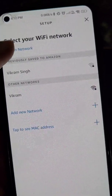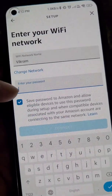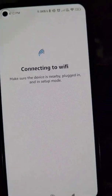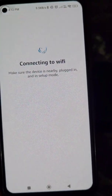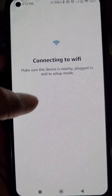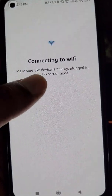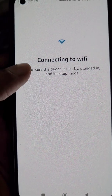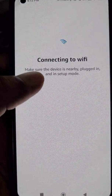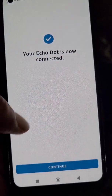You can easily connect your Echo Dot to a new Wi-Fi network — just select the Wi-Fi network, enter the password, and tap Connect. Here you can see the Echo Dot is now connecting to Wi-Fi. Make sure the device is nearby, plugged in, and in setup mode. Just wait for a while, and here you can see your Echo Dot is now connected.